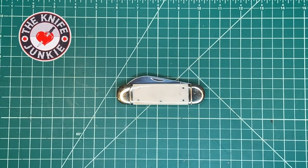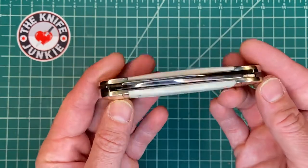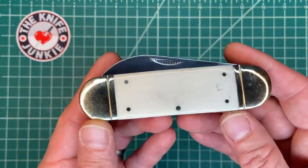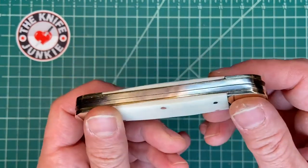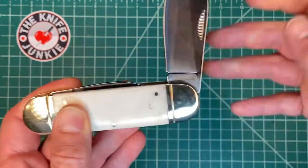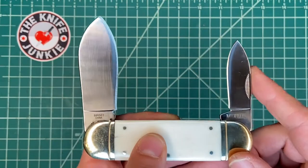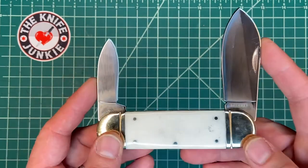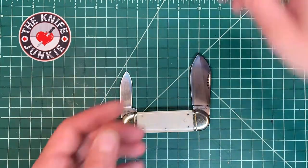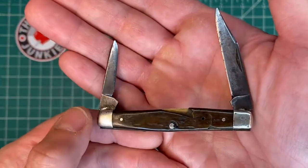This traditional knife pattern is called a sunfish, or sometimes it's called an elephant's toenail, because it's such a big, broadly shaped, even-ended cigar-patterned pen blade. It's a pen blade because it's a slip joint knife with two blades — one coming from one side and the other from the other side, both spear point. This makes it a pen knife, technically, just like this little knife here is a pen knife.